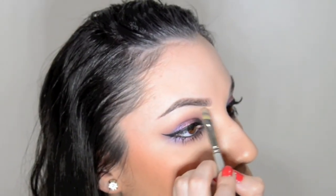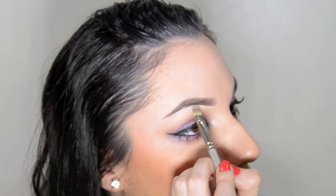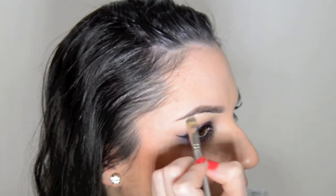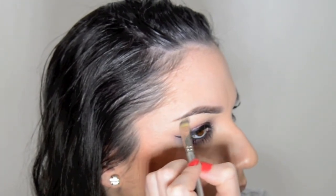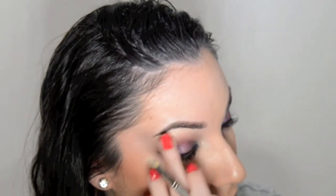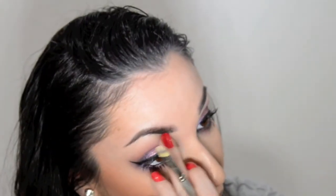I'm going to go ahead and carve out my eyebrows. I'm going to be using Bare Minerals Concealer in the shade Light 2, and I'm going to be using my Sephora Concealer Brush number 45. And then with my finger, I'll just blend that line out.